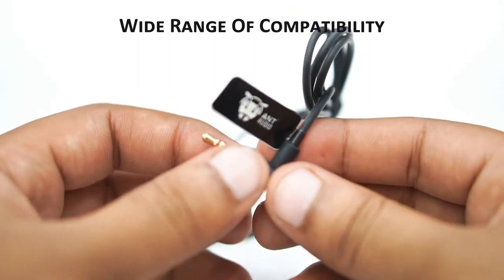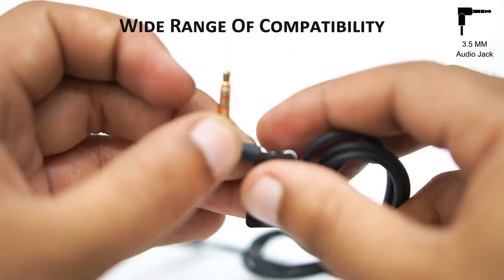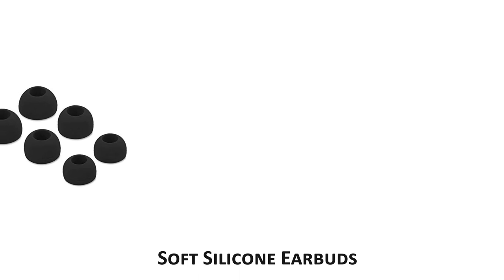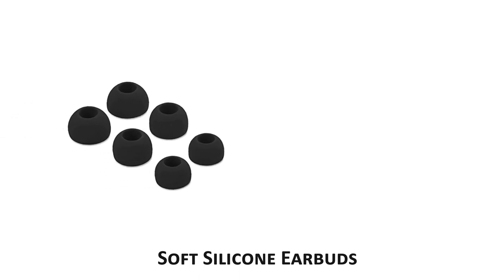Via 3.5 millimeter jack, it comes with three sets of different soft silicone earbud tips that ensure a proper fit and extra comfort.